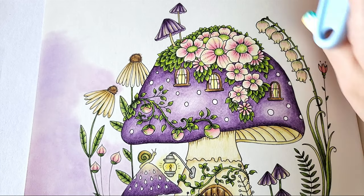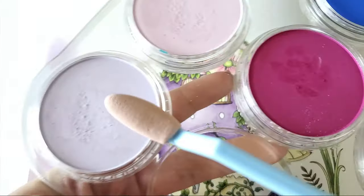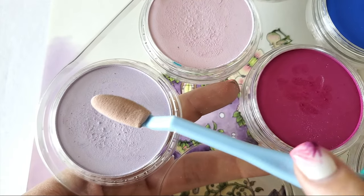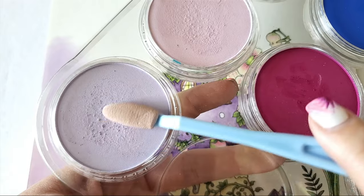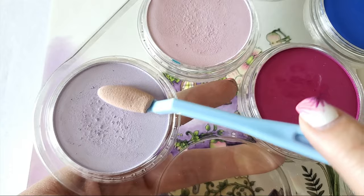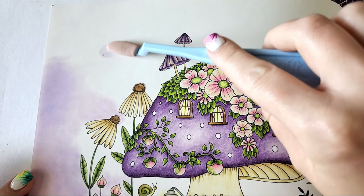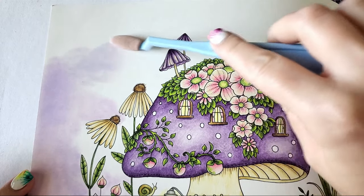First thing — I start with Violet Tint and just softly move my soft tool across the pan to pick some up. See how it's on there? You want to get as much as you can evenly. Use even pressure — do not push hard because these tools are beyond delicate and they love to tear apart on you. Then I gently lay it down on the page and move it around.